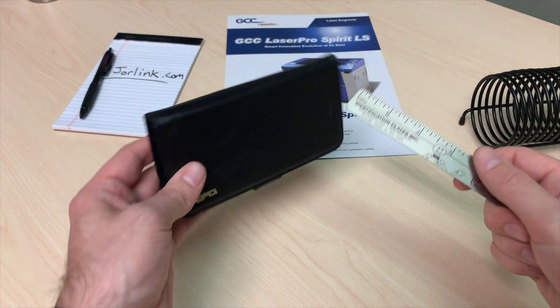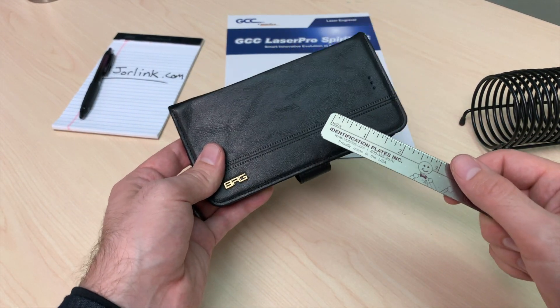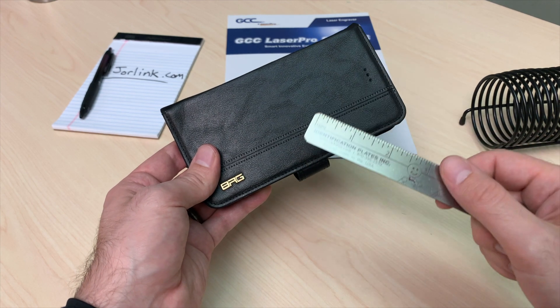Okay, so I'm going to start by measuring the area that I want to print on.